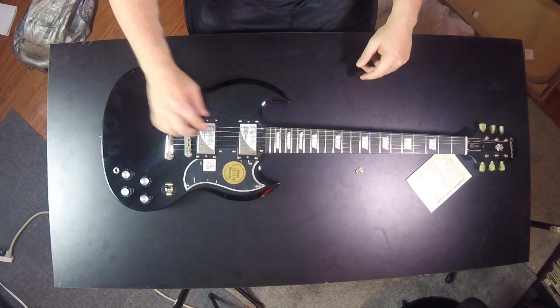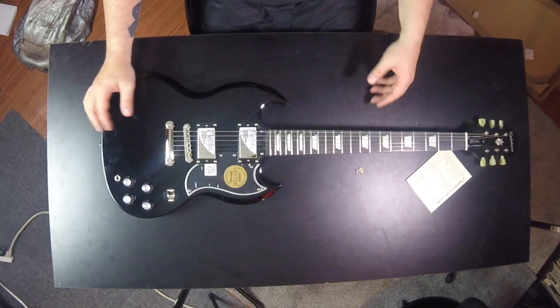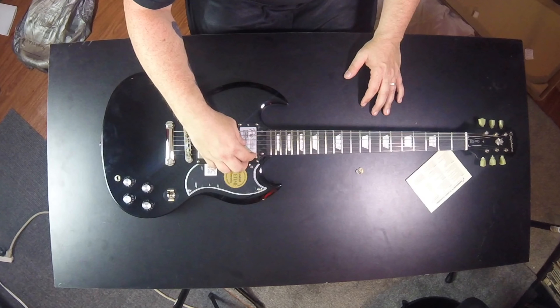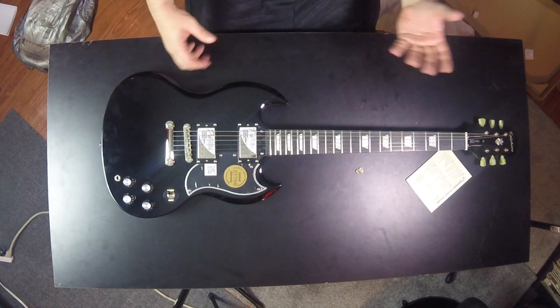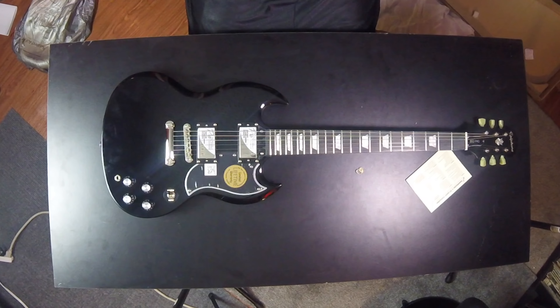So here we have it — the Epiphone G400 Pro, the SG Pro. Limited lifetime warranty. It's got some stickers on the pickups. I'm going to play around with this for a while and then I'll come back and tell you guys what I think. Let me know if you have any questions about the guitar or anything else. I know this is not something I typically do on my channel, but it is an unboxing and it is technology — and there were robots involved. Thanks for being here. Until the next time, my name is Jason, sometimes known as JTL. I'm out.